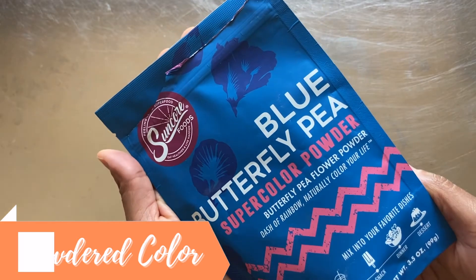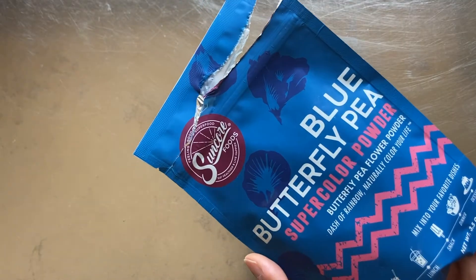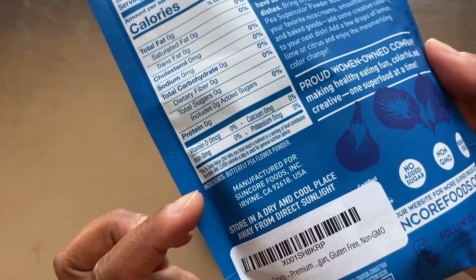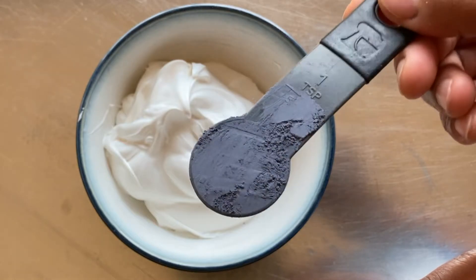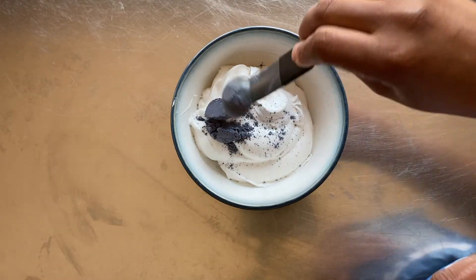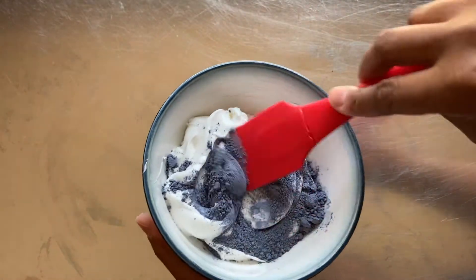This is Blue Butterfly Pea Super Color Powder by Suncor Foods. Unlike most food colorings, this one is all natural and derived from the butterfly pea flower. Many natural food colorings are available in powdered form. Using a measuring spoon, I add 1 teaspoon of powder to the icing to start and gently fold the powder into the whipped icing.